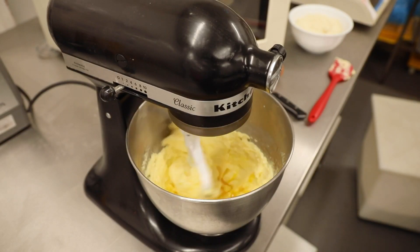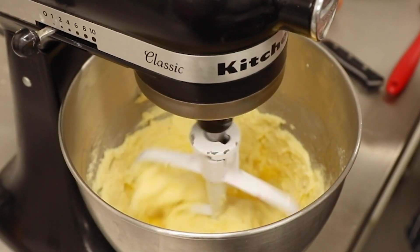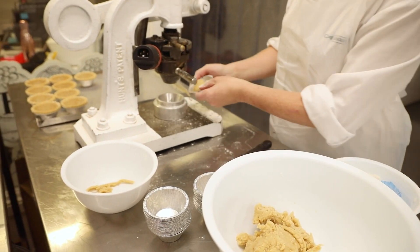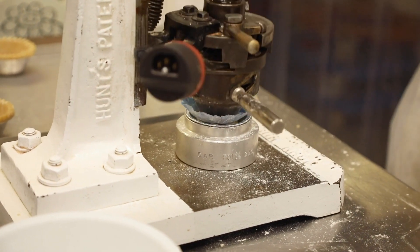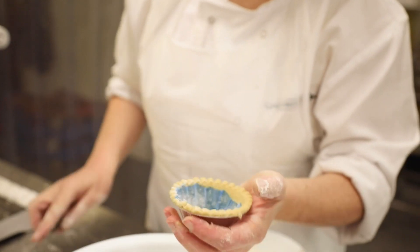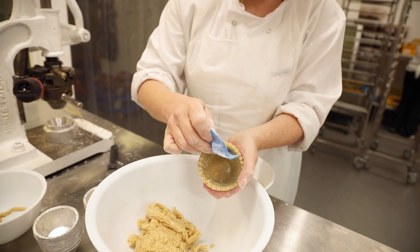First, we make our shortcrust pastry, mixing all of our ingredients together. Once mixed well, we roll the pastry into palm-sized balls before placing them in a foil case. We then use a traditional vintage pie blocker to push the pastry into shape within the pastry cases. We then scrape off any excess pastry to create the perfect finish.